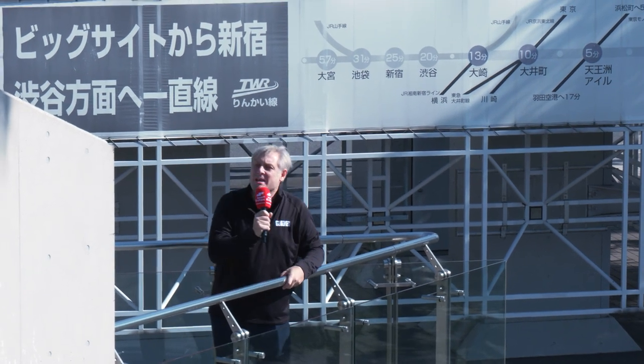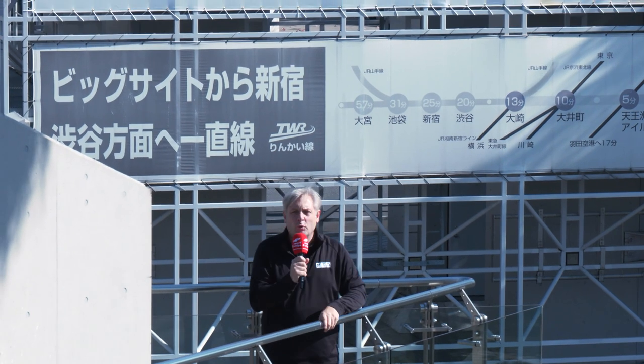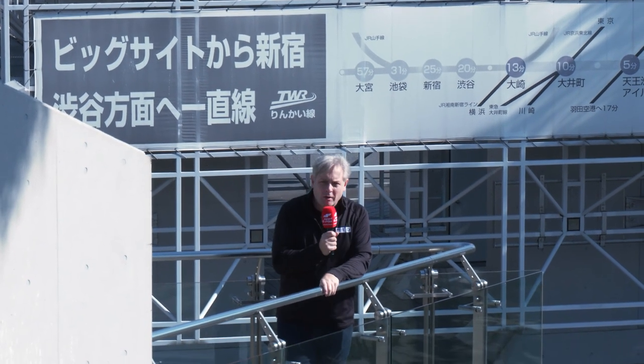This week's Swarf and Chips — it's not a 10-minute factory tour. I have travelled far and wide, well definitely far. I'm at JIMTOF 2022 in Tokyo, Japan.